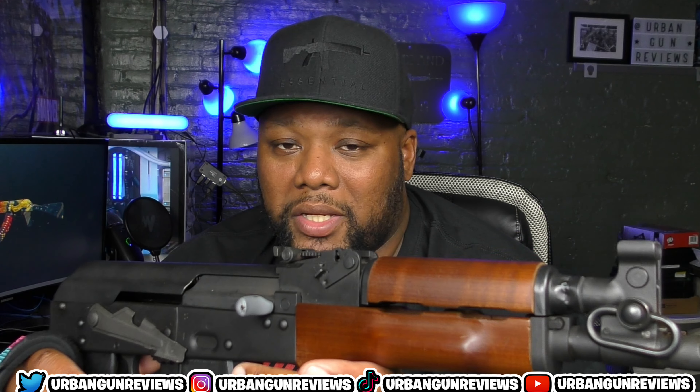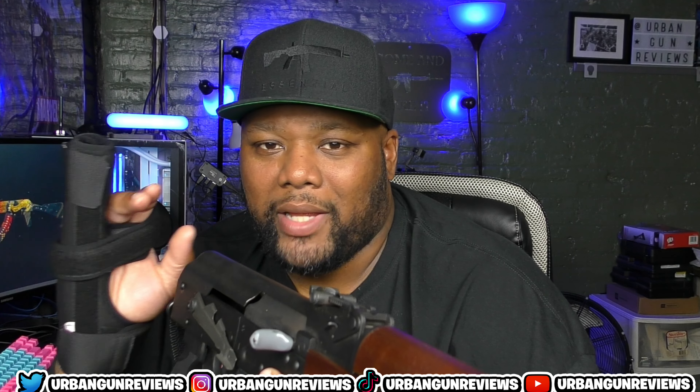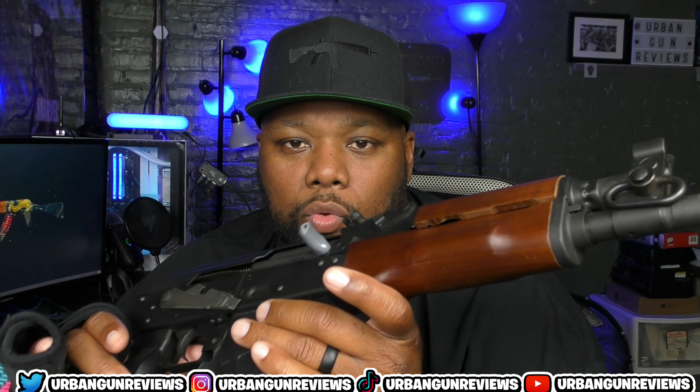Would I recommend the Draco? Absolutely. It's a fun gun to shoot, it grabs attention, and it shoots fireballs — you'll see in the footage that as soon as you're banging away, you've got flames coming out of it. It looks beautiful. The popularity of these has skyrocketed and everybody knows what the Draco is. If you've never shot one, it's definitely something you should do.